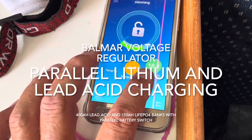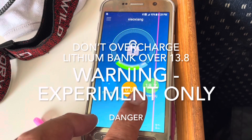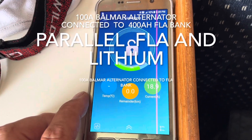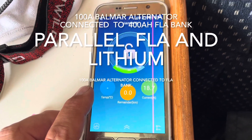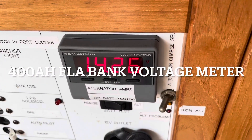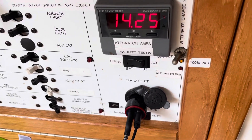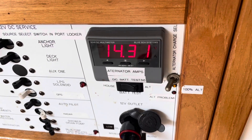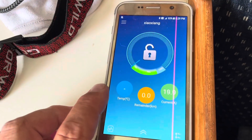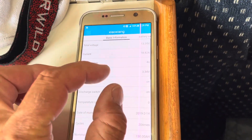Here's an example where I'm charging my LiFePO4 batteries with a Balmar alternator and a Balmar voltage regulator. The Balmar is charging my lead acid battery — it's connected directly to my lead acid battery — and it's trying to achieve 14.4 volts. The lead acid battery voltage I'm reading right now is 14.26, as you can see. I've got my BMS and my lithium battery attached in parallel.